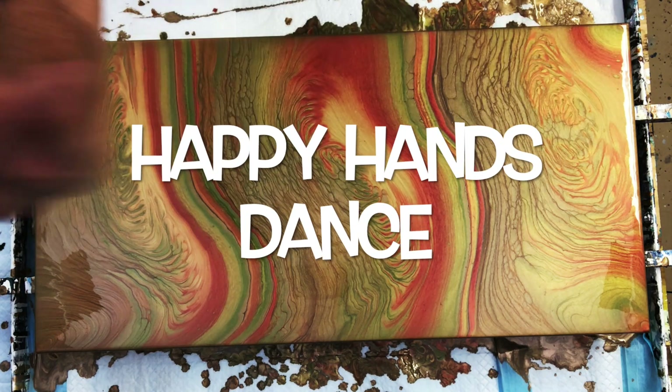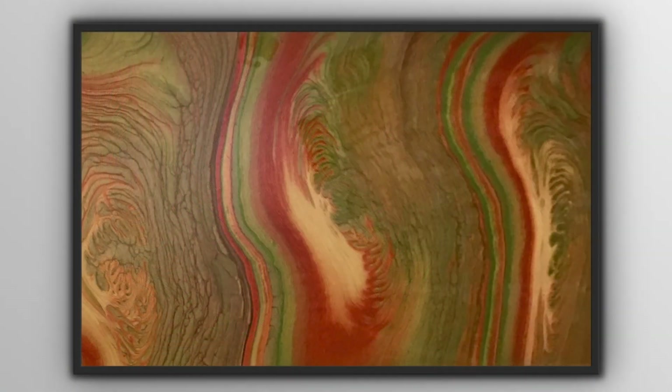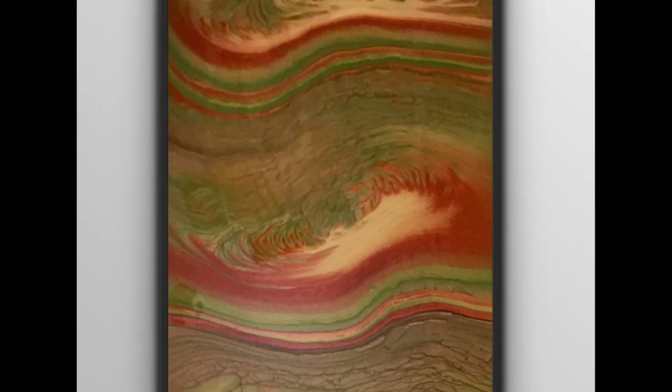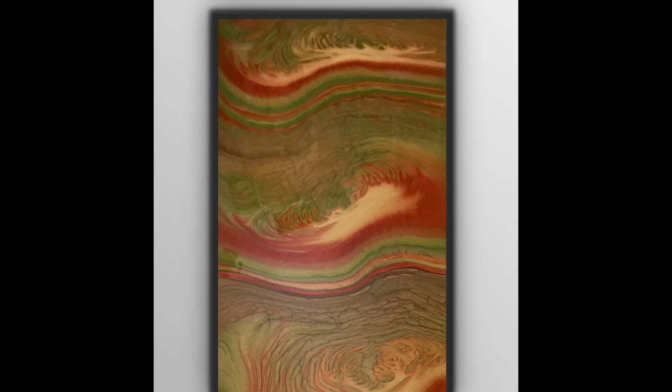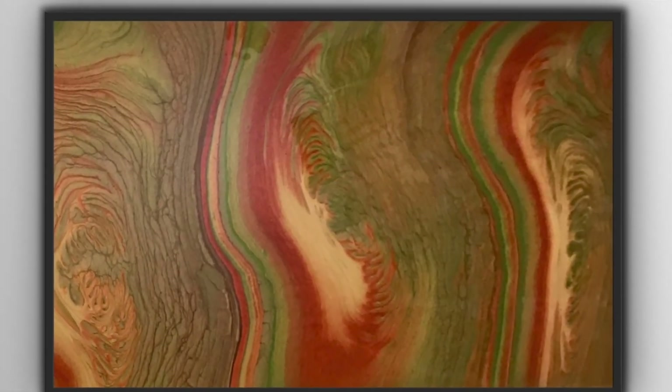What a good feeling when it turns out the way you like, right guys? Now this is not 100% dry yet.